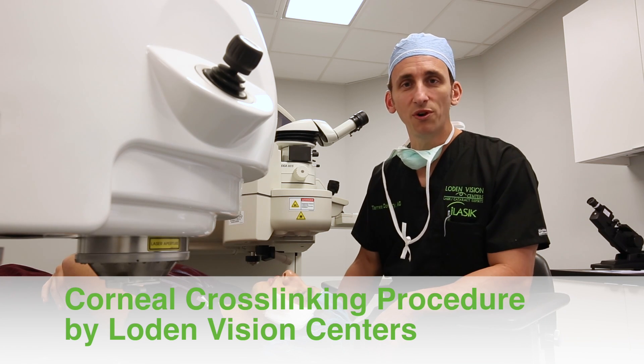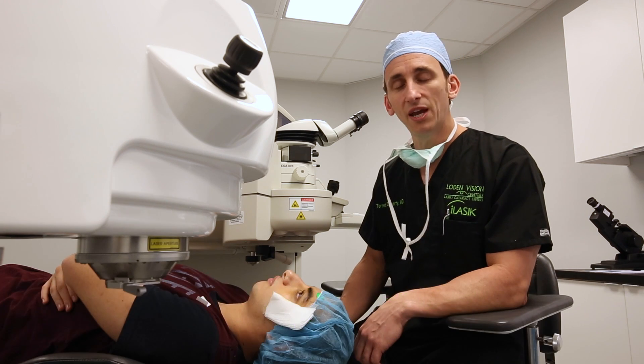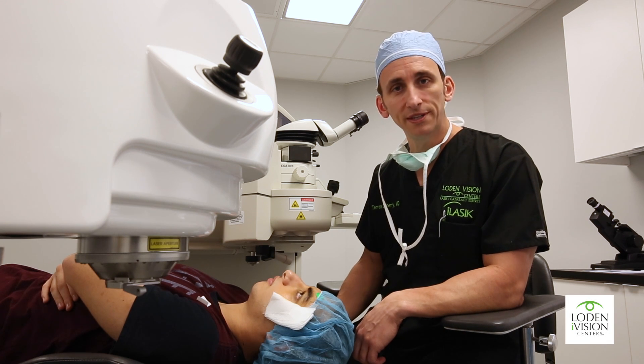Hi, my name is Dr. Terrence Doherty. I'm director of corneal service at Loden Vision Centers, and we're here today to do a procedure called corneal cross-linking.